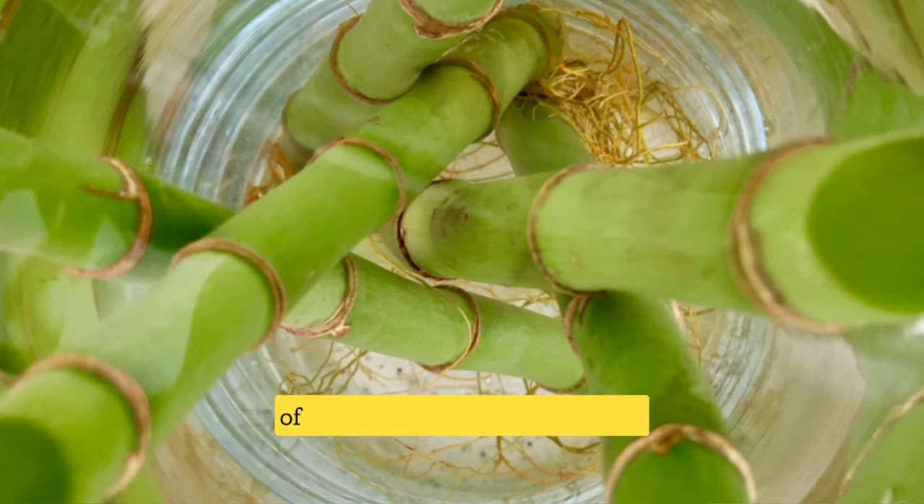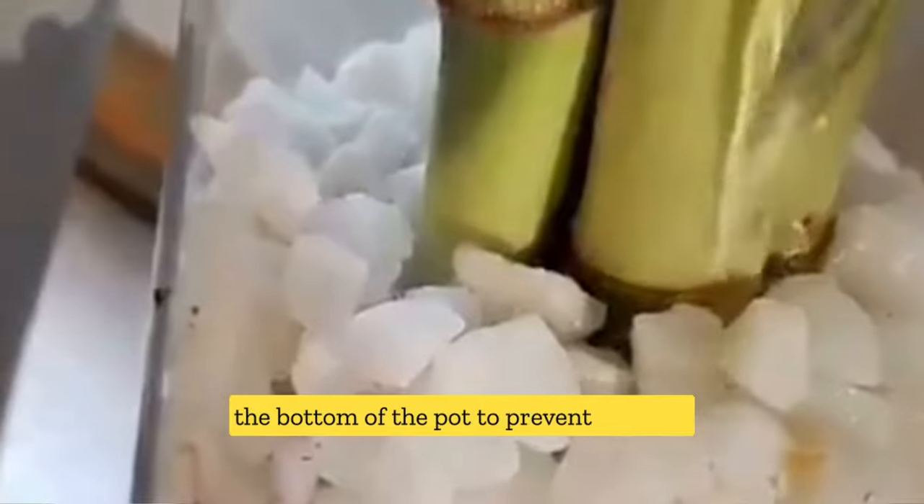Overwatering is another common cause of yellow leaves in Lucky Bamboo. Make sure to only water your plant when the top inch of soil is dry. Also, be sure to drain any excess water from the bottom of the pot to prevent root rot.